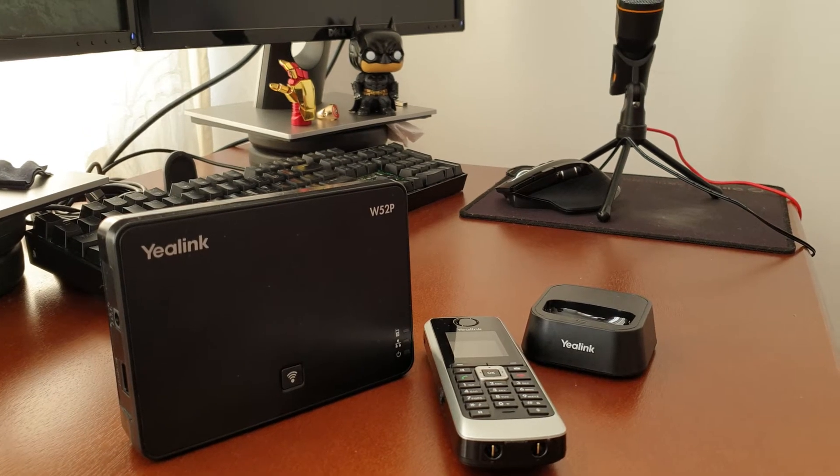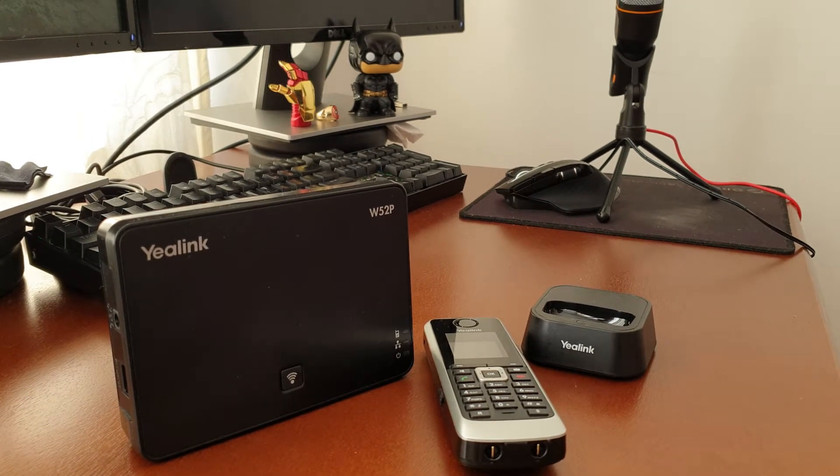Hello everyone, Warren here. Today we're looking at the setup of the Yealink W52P VoIP DECT base and handset. You're going to be using this in instances where you have a VoIP phone number or a SIP number that you need to set up on a base. This is not going to be the normal unboxing since I've been using this unit for a while. Nevertheless, we're going to be looking at everything you get in the box and how to set it up, plug it in and get it functioning. So let's get straight into it.